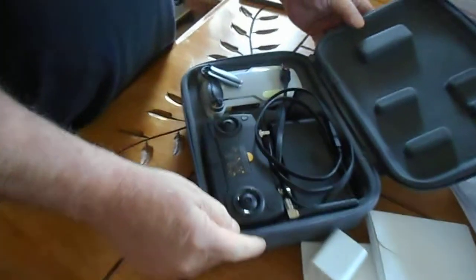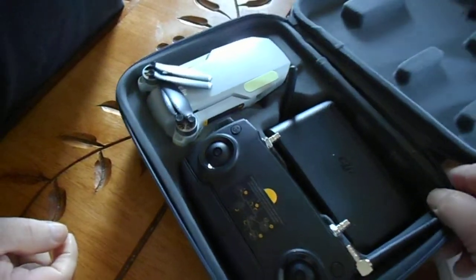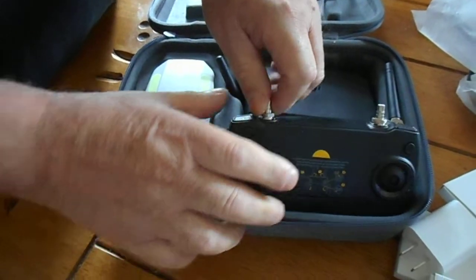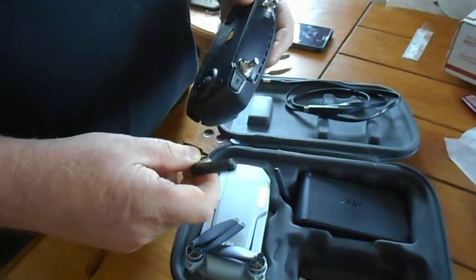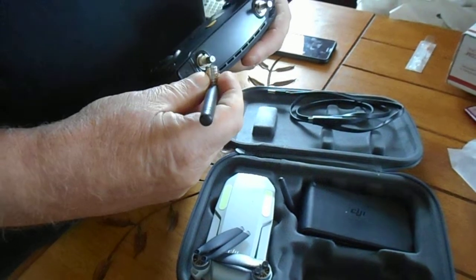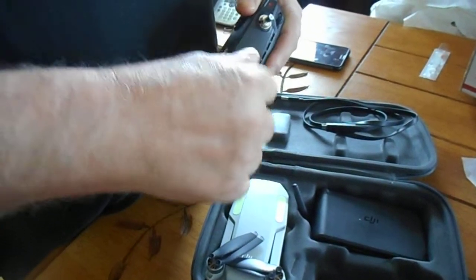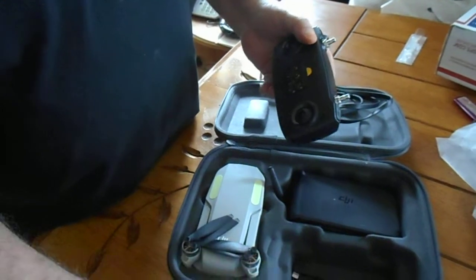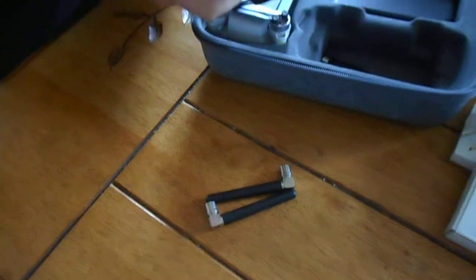DJI Mavic Mini — it's been modified, I can see that. Yes sir, modified — they changed the antennas on it. There's one, there's two antennas on the remote.